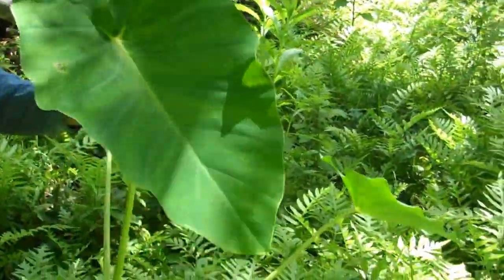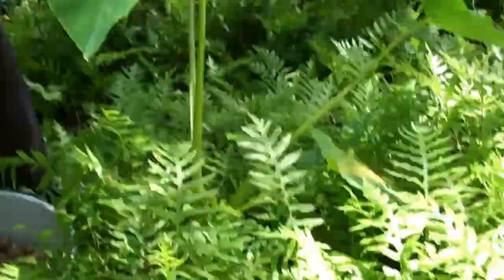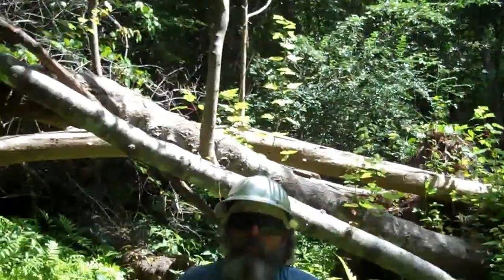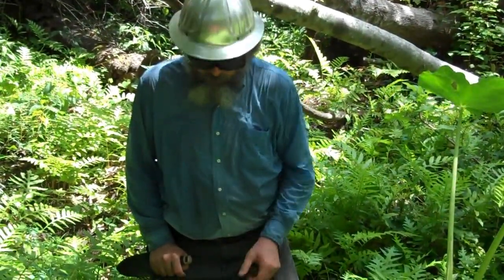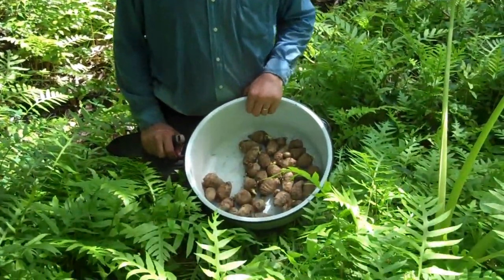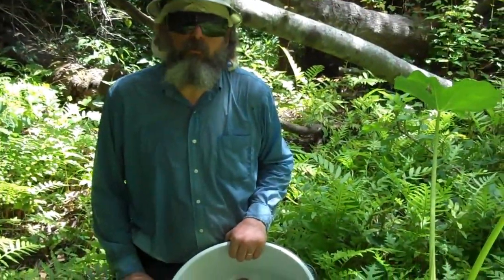You can eat the leaf as well as the root, but the root is where you're going to get your carbohydrates. In this country, when we think of carbohydrates, we think of corn, potatoes, and rice. But that is a very small percentage of the world that actually has access to those things. Most people have access to this or maybe cassava. I can't grow cassava, so it's not going to be found in my yard.